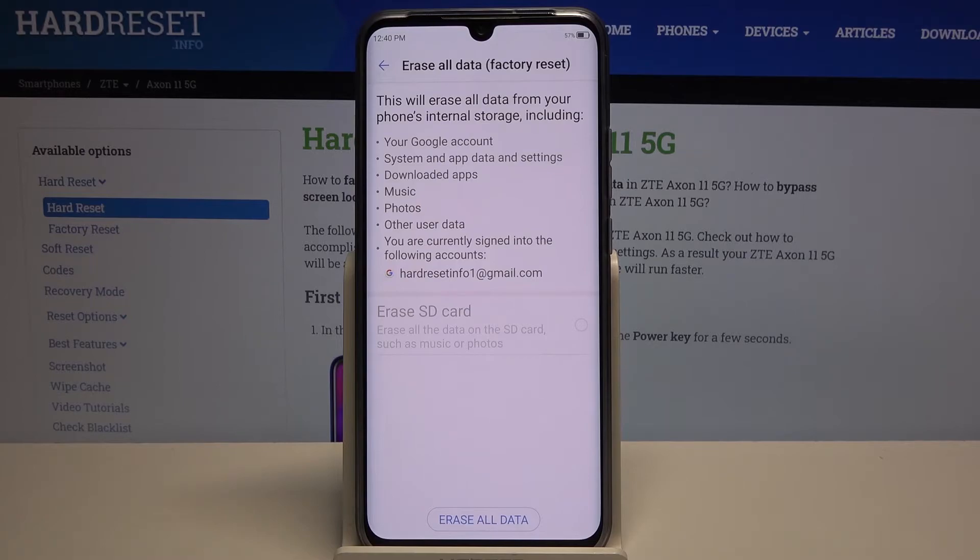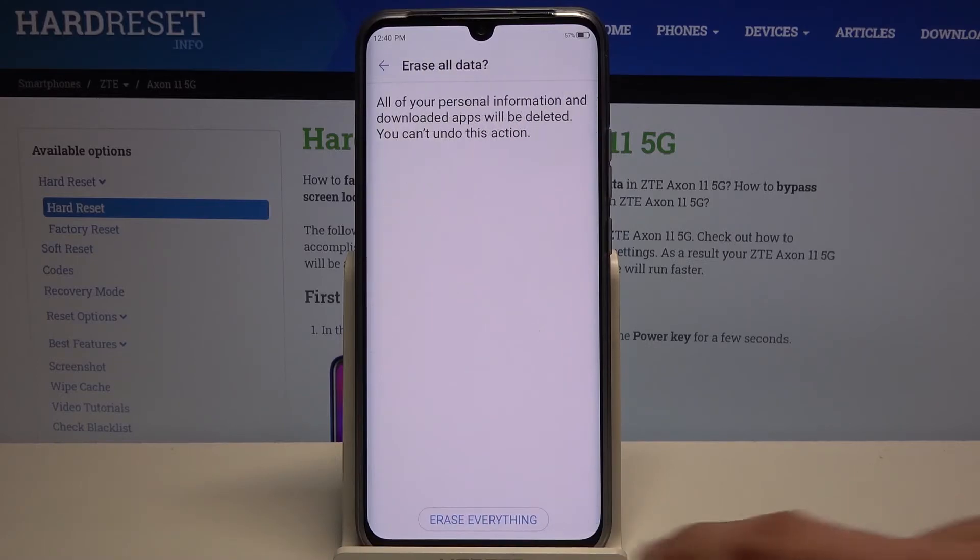Otherwise you will lose it permanently. But assuming you have already done that, or you don't want to, tap on Erase All Data to erase everything, and the process will now begin.